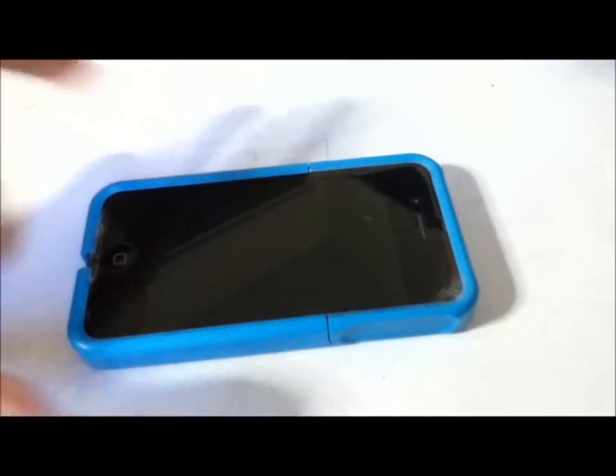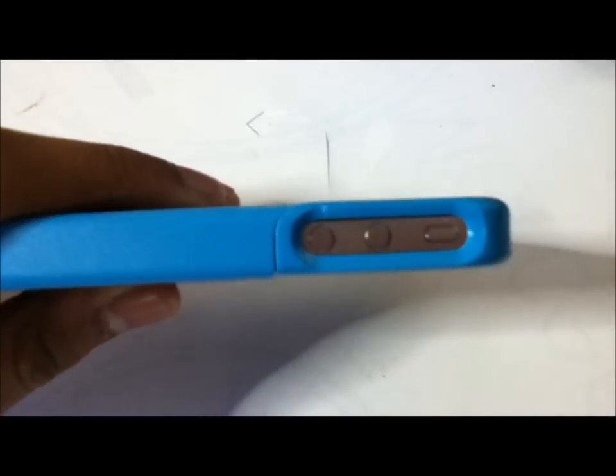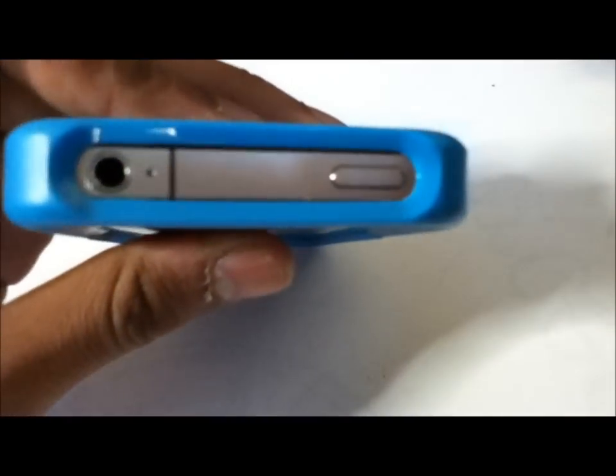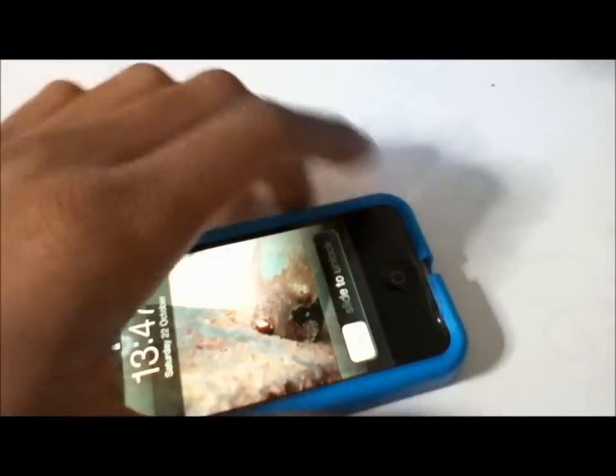It also protects your device if you drop it, keeping it looking nice. Taking a look at the cutouts, we've got the volume rockers and the silent switch cut out, followed by the top headphone jack, microphone, and the sleep/wake button.